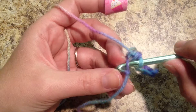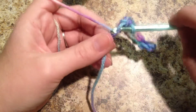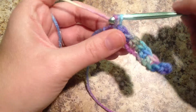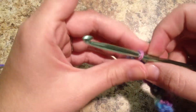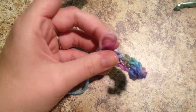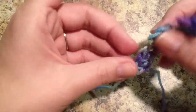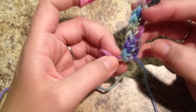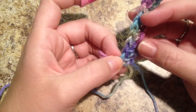So I'm going to insert my hook into that loop. Yarn over and pull through. Then I'm going to do it again. Yarn over and pull through. So let's count our stitches and make sure that we still have ten. This was the last single crochet that we made. As you can tell, the single crochets look differently than the chains do.